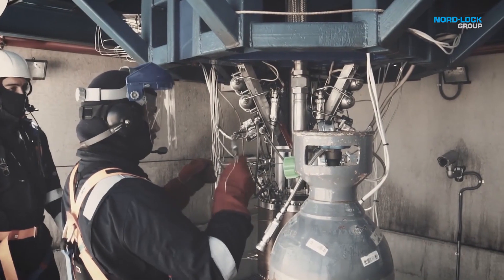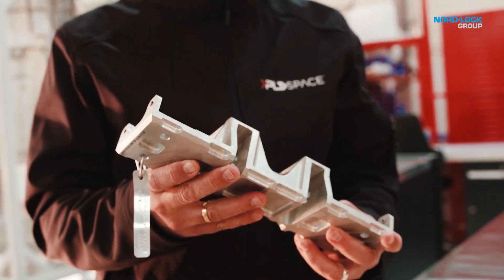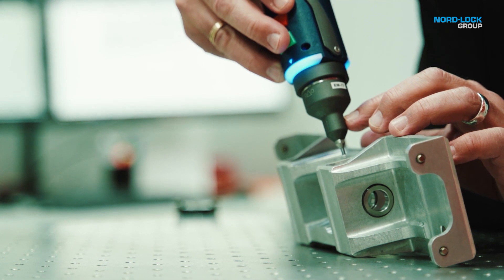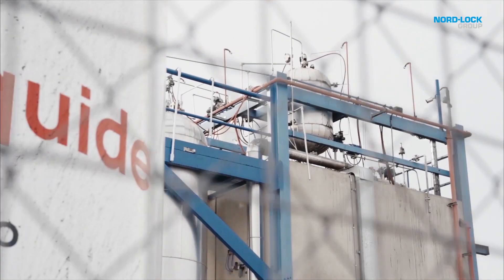Technically, developing a rocket from the technical point of view has different types of complicated disciplines. One is propulsion — developing an engine from the ground up is tricky. We are using all the parts to the limit of their capabilities. If they don't have the maximum properties we can specify, like ultimate strength and wear rate, we cannot comply with our tasks.